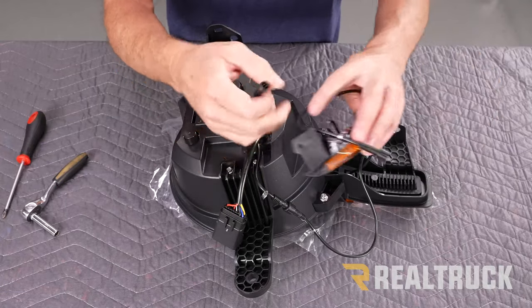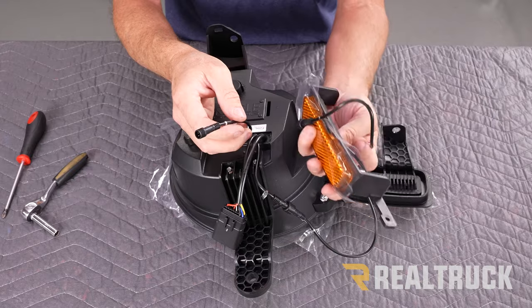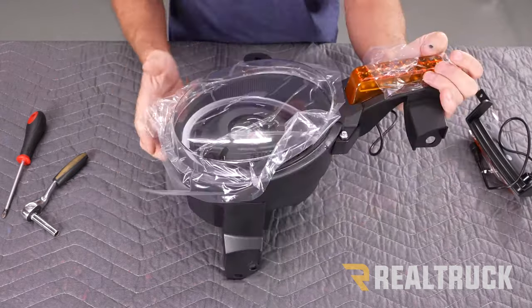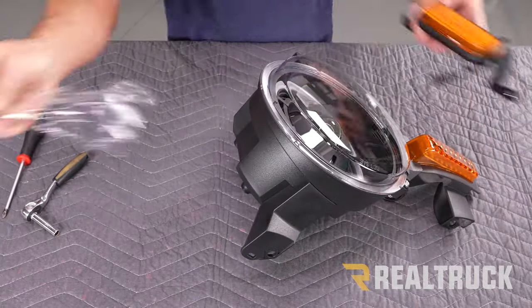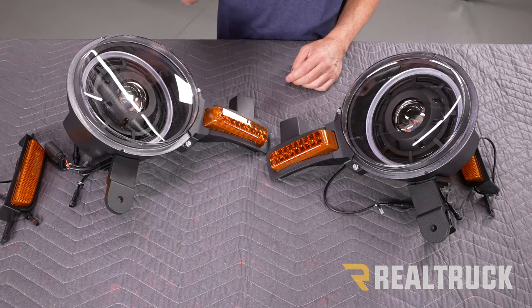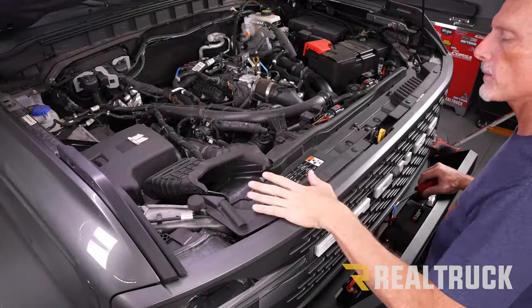This other cable is going to go to our side marker, but the side marker actually attaches to our grill, so we have to take the grill off first. For right now let's flip this over and pull off our plastic protective strips. I went ahead and assembled the passenger side headlight — it works the exact same way as the driver's side. Now let's head over to the Bronco and start taking the grill apart.